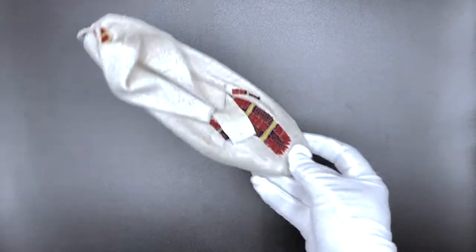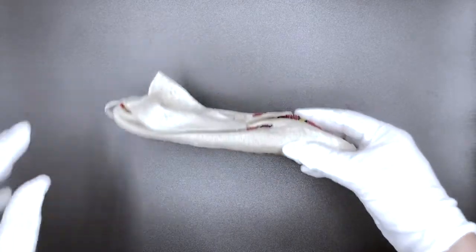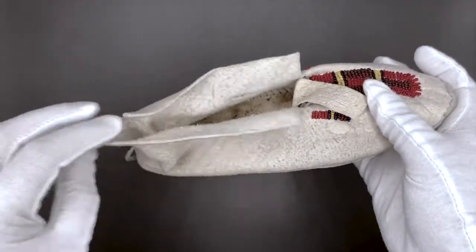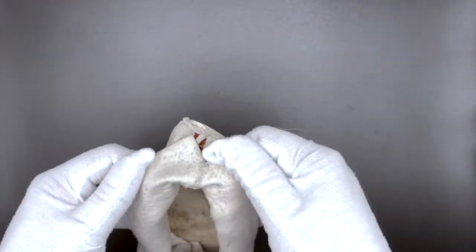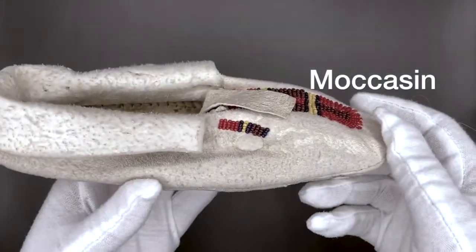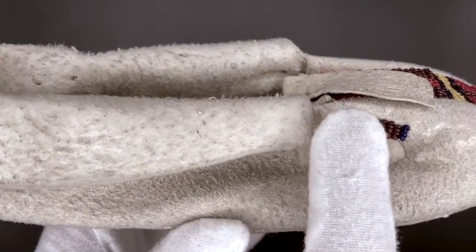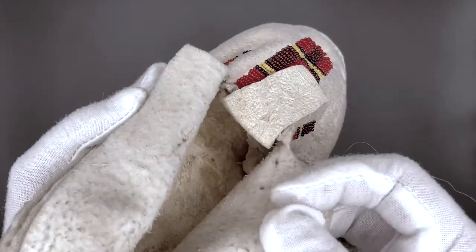The next object that we will be taking a look at is this object. What does this look like to you when you first glance at it? Looks like you could wear it, right? Looks like a shoe. This is called a moccasin. If you notice the texture right here, we can see that this isn't made out of the same material we make our shoes out of anymore. This is deer hide.